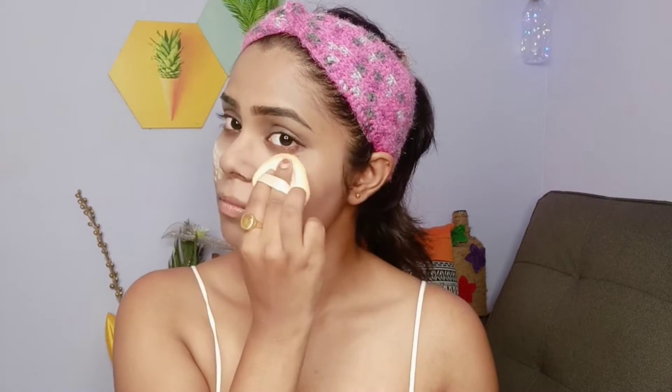Next I'm setting my foundation with the Blue Heaven Cosmetics flawless setting powder. This is very budget-friendly — it comes under 250 rupees — and it sets my base like magic. It's sweat-free and gives your makeup a long-lasting finish. I've just baked my face and I'm now dusting off all the product.